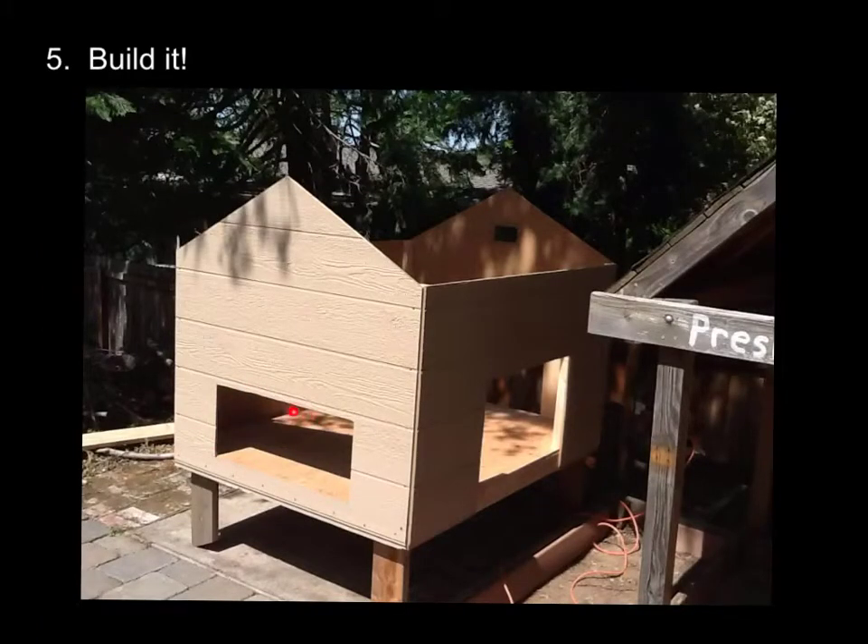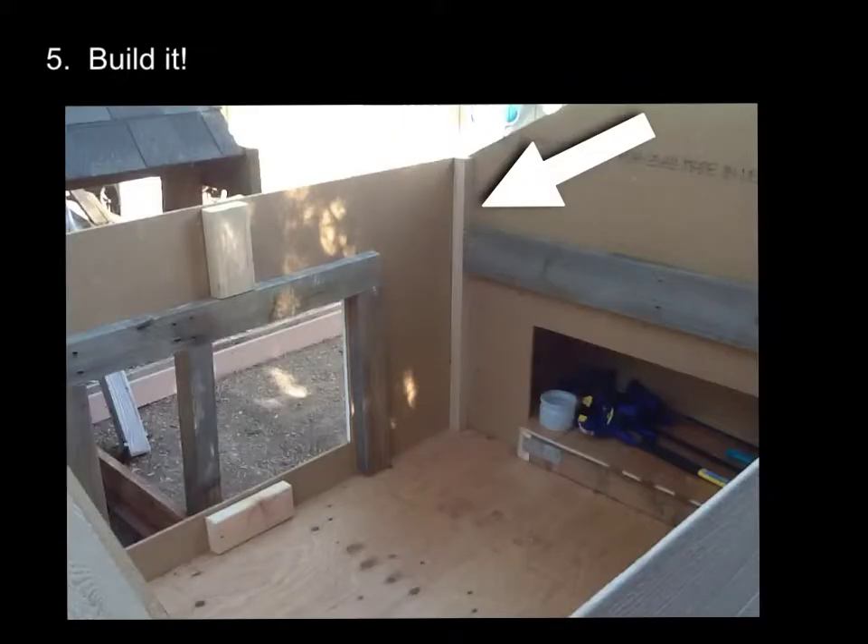And I used a jigsaw to make these cuts. This is where the nesting boxes are going to be. This is the door that the chickens are going to come in and out to get into the run. And you can see in the background there's an access door that I used to get their food and water and clean out the muck whenever I need to. And I did cut two vents — one here and then I put another one up here later on — which just helps with the circulation.